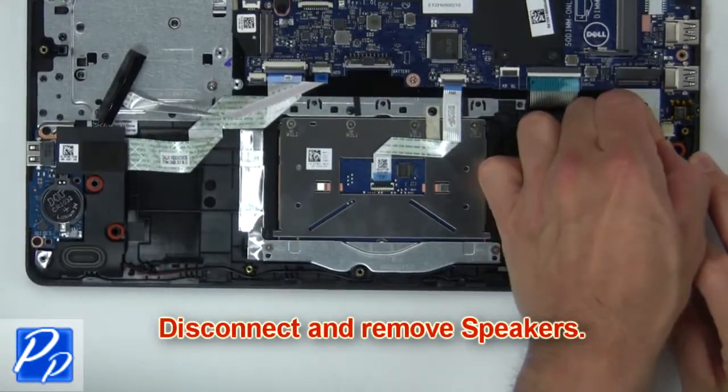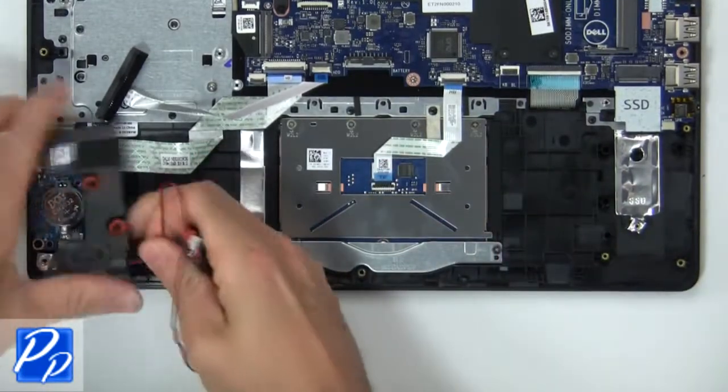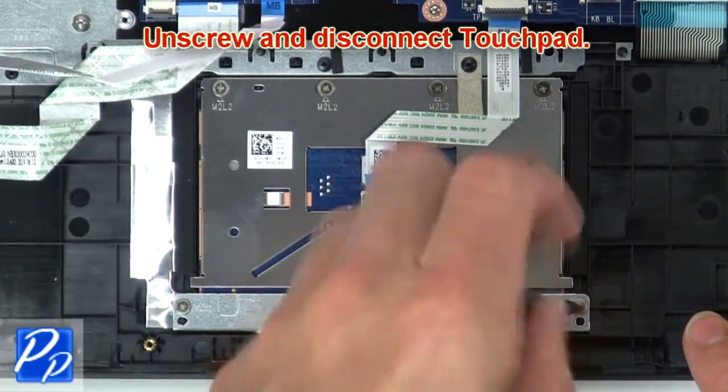Next disconnect and remove speakers. Now unscrew and disconnect touchpad.